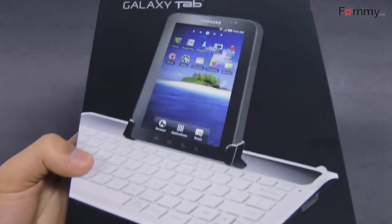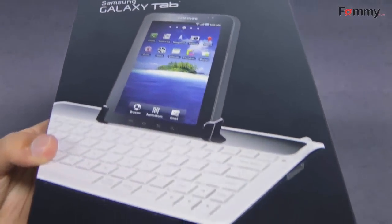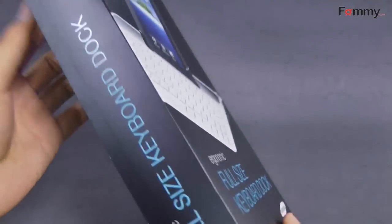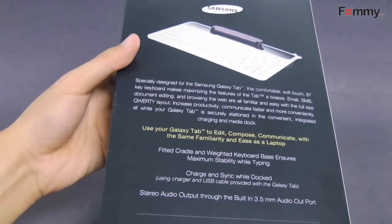Hey, this is Nick with FAMI and this is a quick review of the Samsung full-size keyboard dock. This is made for the Galaxy Tab and transforms your tablet into a laptop with this full-size ergonomic keyboard.